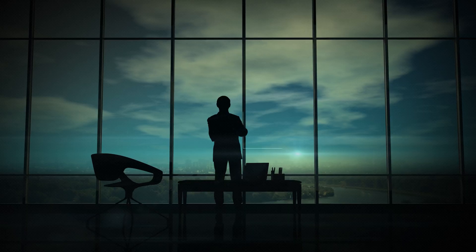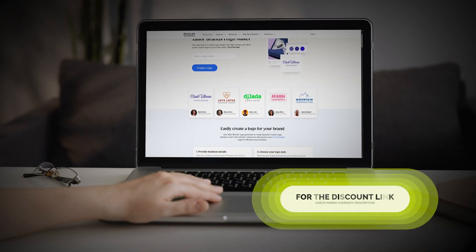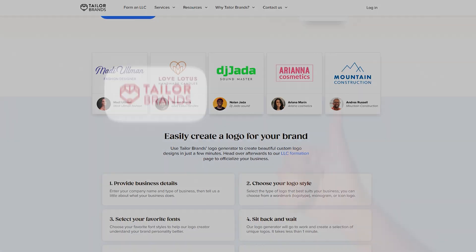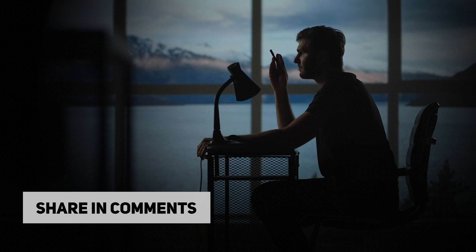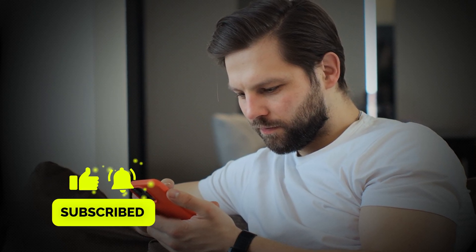Ready to create your logo? If you're ready to give your business the professional look it deserves, head to the link in the description or pinned comment and try Taylor Brands for yourself. It's fast, it's affordable, and honestly it's one of the best tools out there for small business owners. Let me know in the comments what kind of business you're starting — I'd love to hear all about it. And if this video was helpful, don't forget to like, subscribe, and hit that notification bell for more business tips and tools. Thanks for watching and good luck designing your new logo.